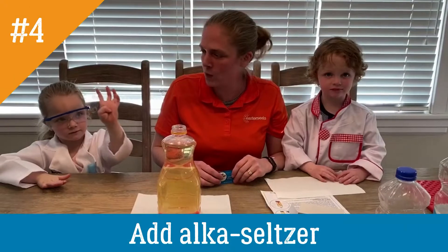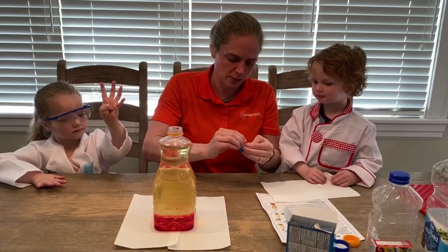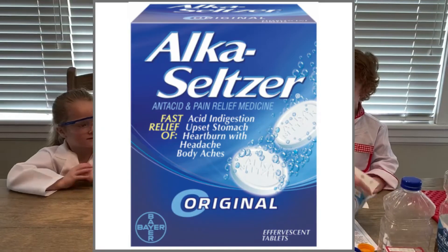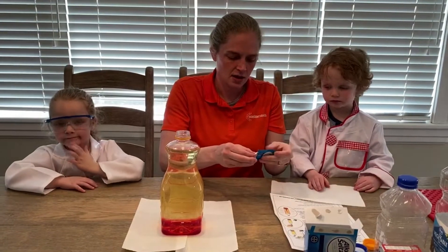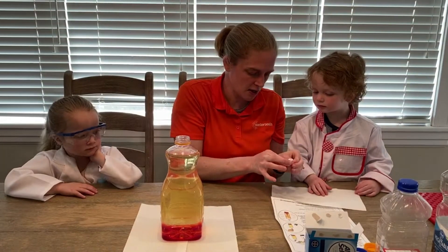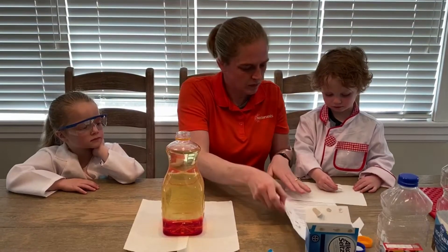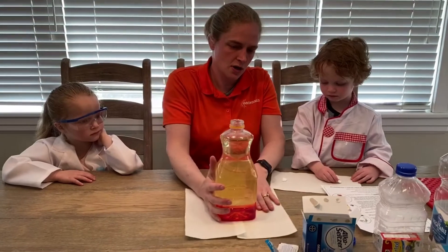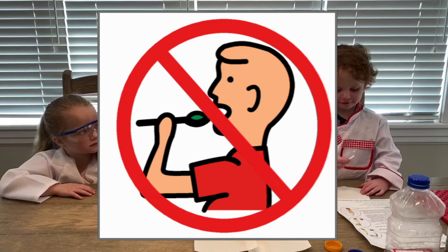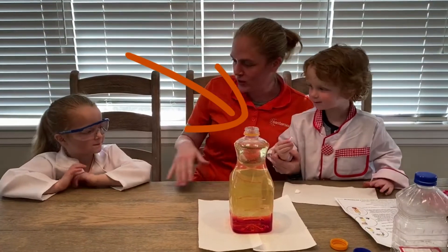Step number four: you're going to get your Alka-Seltzer and drop it into your bottle to make the lava lamp. These are Alka-Seltzer tablets that our moms and dads are helping with. We're going to break it in half — one for now and one for later. We're going to drop it in the bottle and watch what happens.